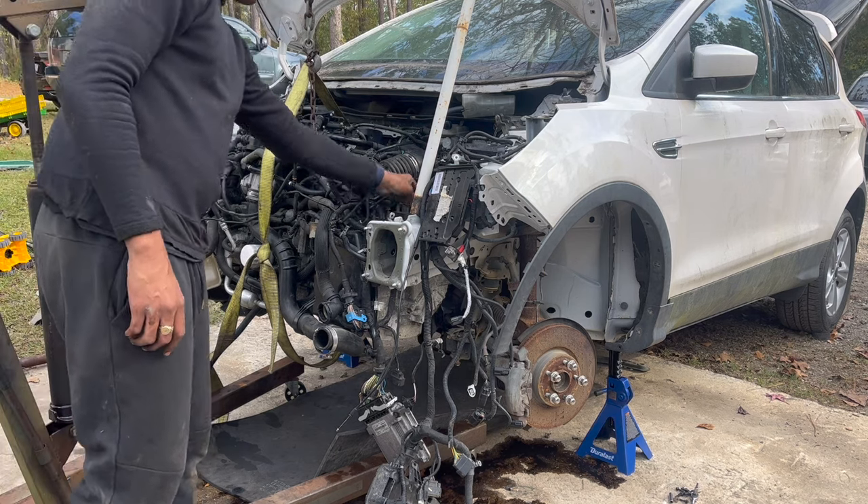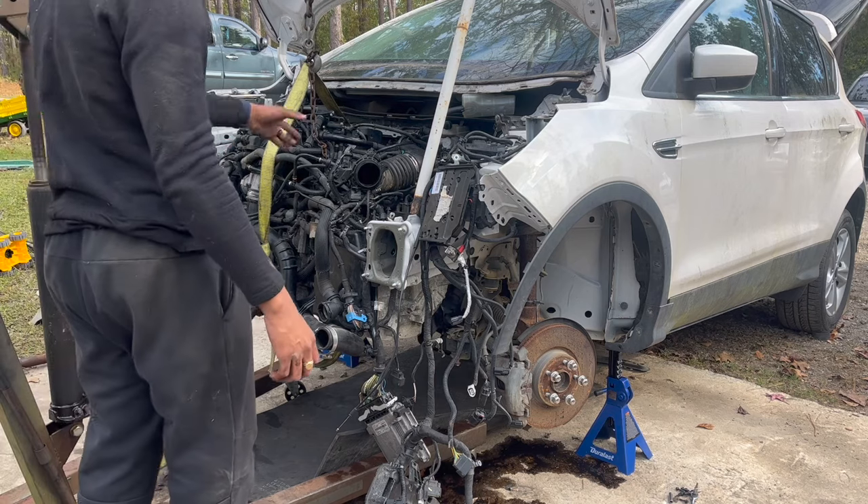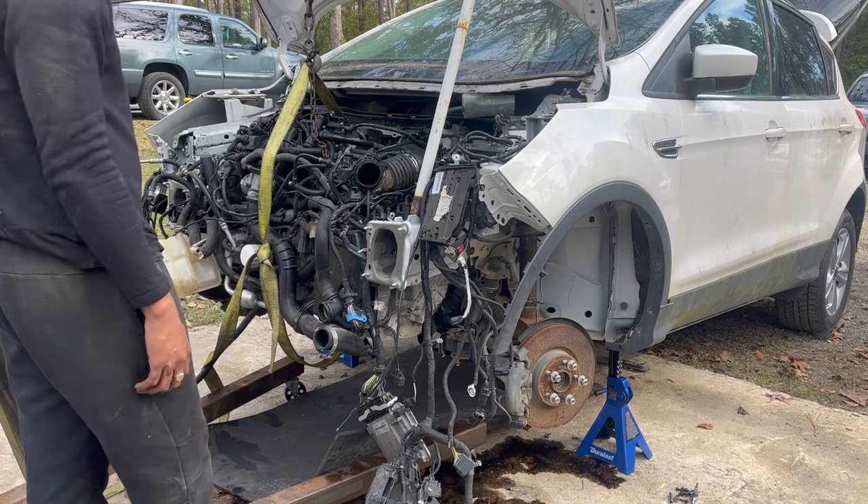Now we're about to pull everything off and start connecting all the wires. We're also going to change the spark plugs, engine oil, and all of that.